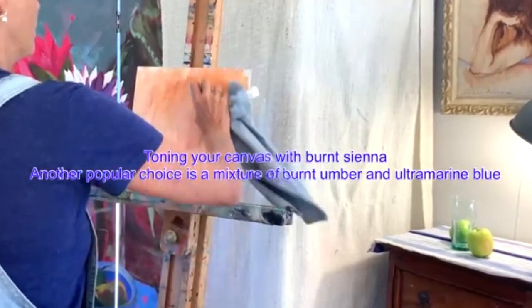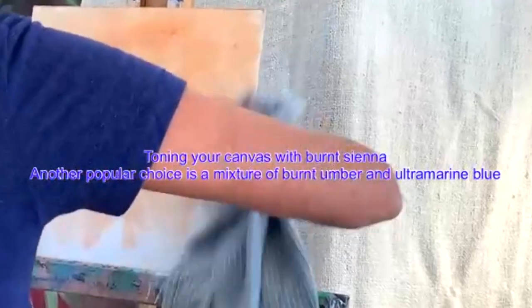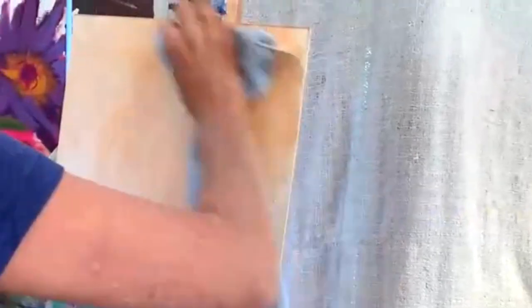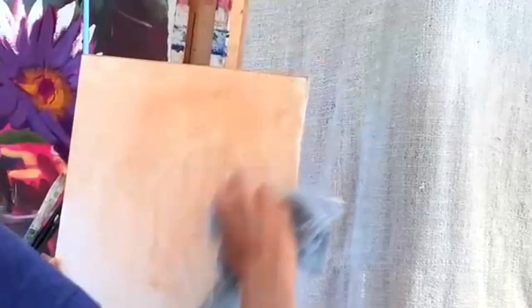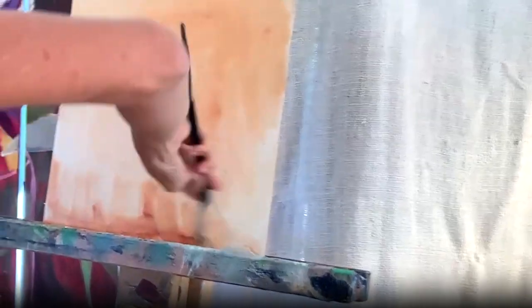This is me toning a white canvas board with burnt sienna. I put on the pigment then wipe it off depending on how dark I want it, and it gives a lovely warm undertone.